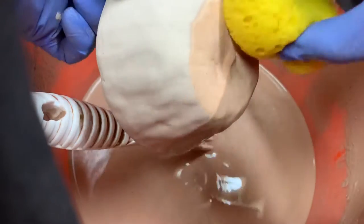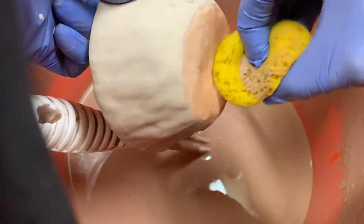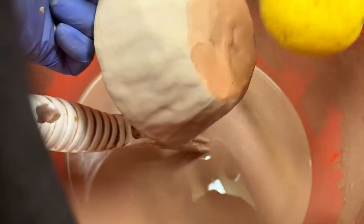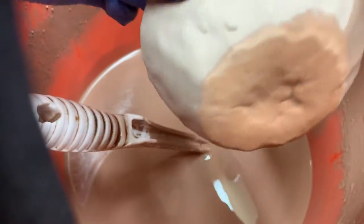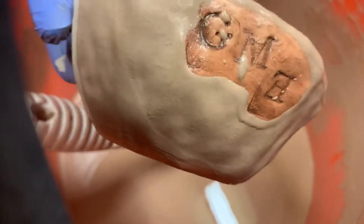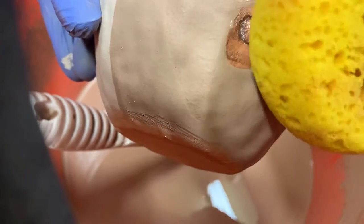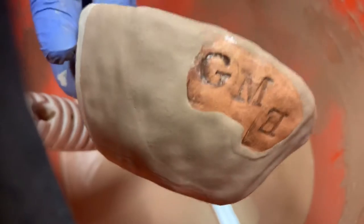This part on the bottom I have to clean up because when it fires it's going to turn into glass and stick to my kiln shelf if I don't. Now let's check the initials out and see how the wax resist works. Pretty good — see, the glaze doesn't stick there. We're going to take our sponge and clean up the last remaining little bits of glaze.